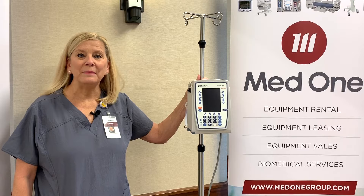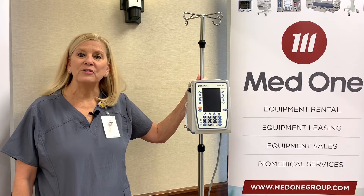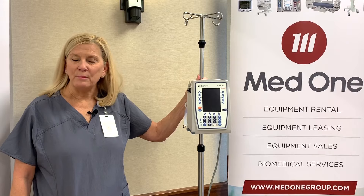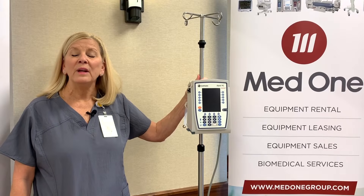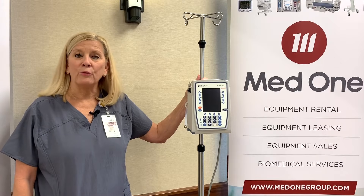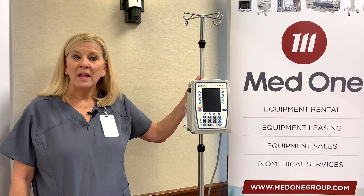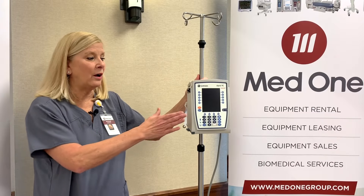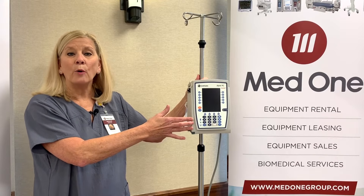Hi, everyone. My name is Susan Mingle. I'm a clinical specialist educator for MedOne Group. I'm happy to be here today. My purpose today is to show you the Alaris Point of Care Unit and the PCA module that you've recently acquired for use. I'd like to start with an overview of what we call the Point of Care Unit, or PCU.